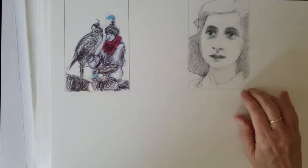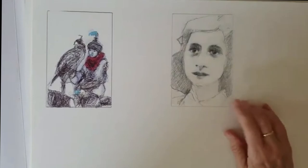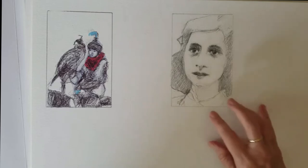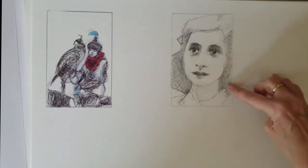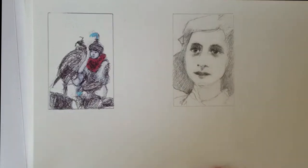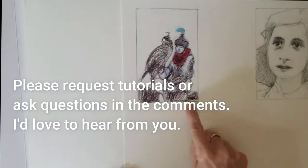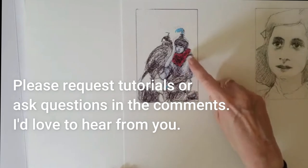Here we have a pencil sketch - I do practice sketching. This is Anne Frank, and so these are the ones that form the basis for a lot of what I put colored pencils and markers on top of. Here's a little pen sketch, so I do scribble and then put a little bit of marker on top.